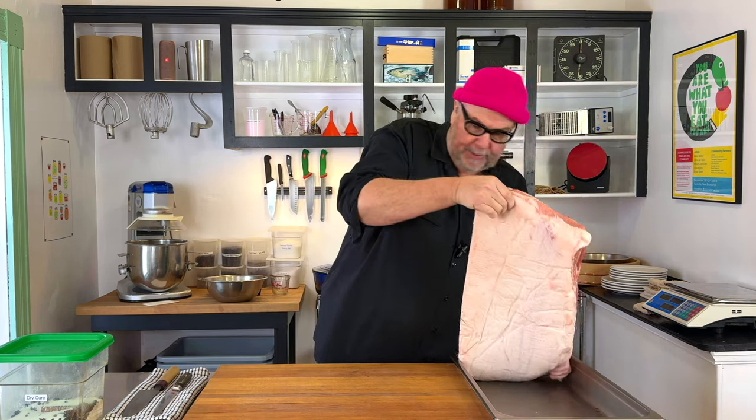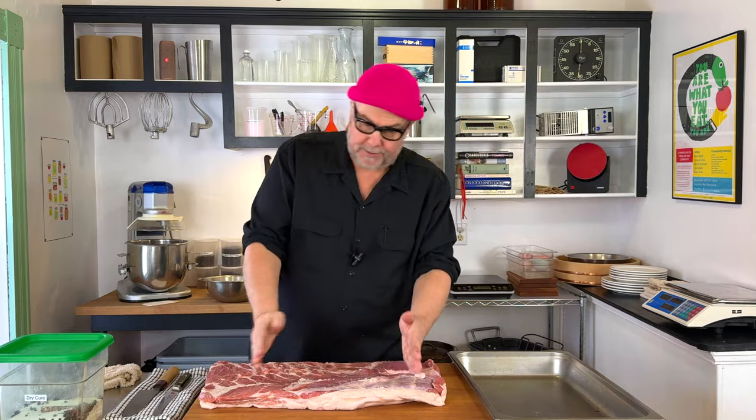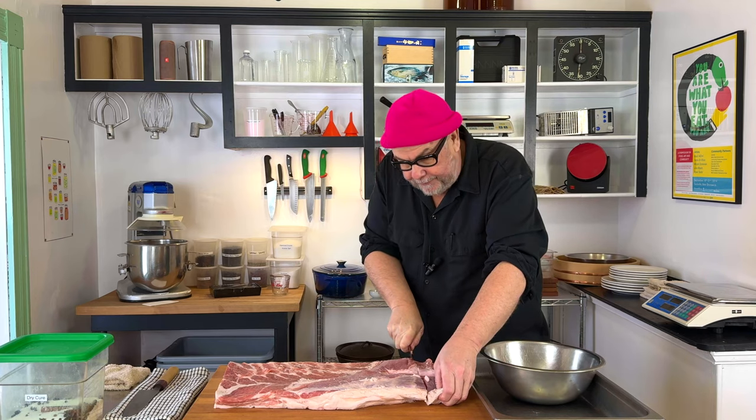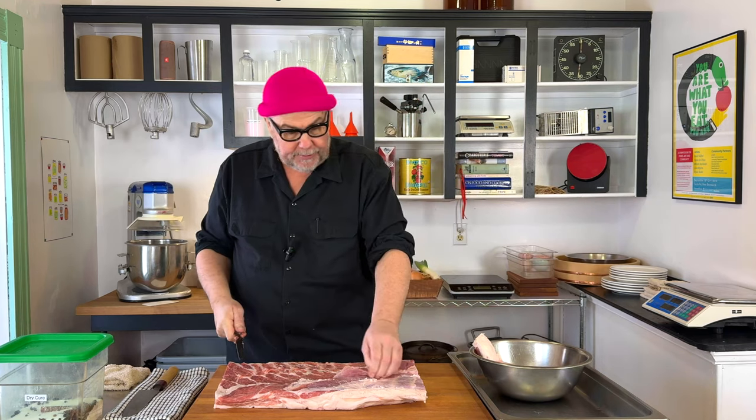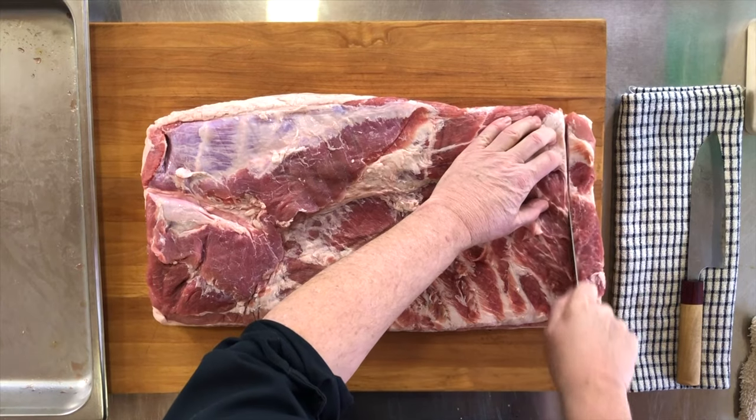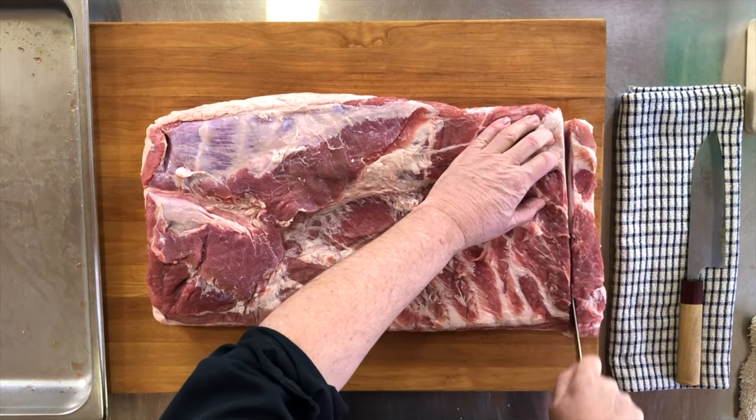I have a pork belly here and I'm going to trim it up, then put some dry cure on it and cure it to turn it into bacon. This is a pretty big pork belly. I want to trim it so it fits better in this container — just take off any flappy bits, I don't really need the ends. If you want to do this at home, you might not want a belly this big, but you can get your butcher to cut one or find a smaller one at a grocery store.